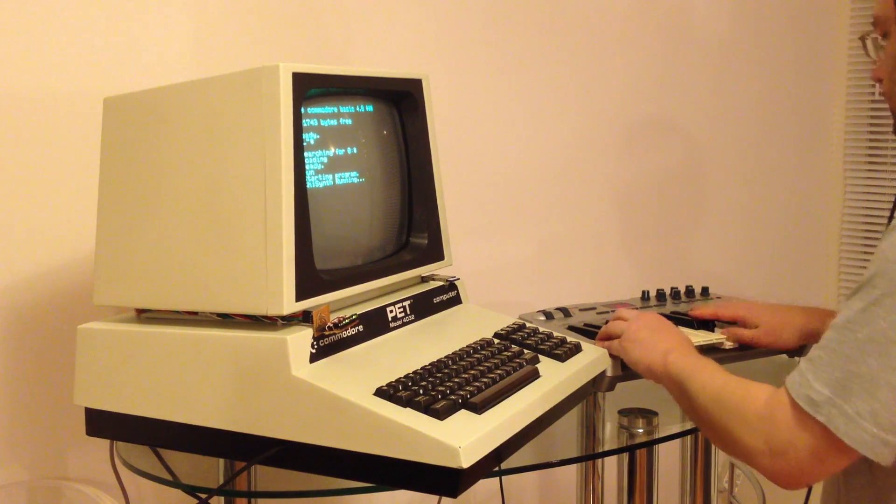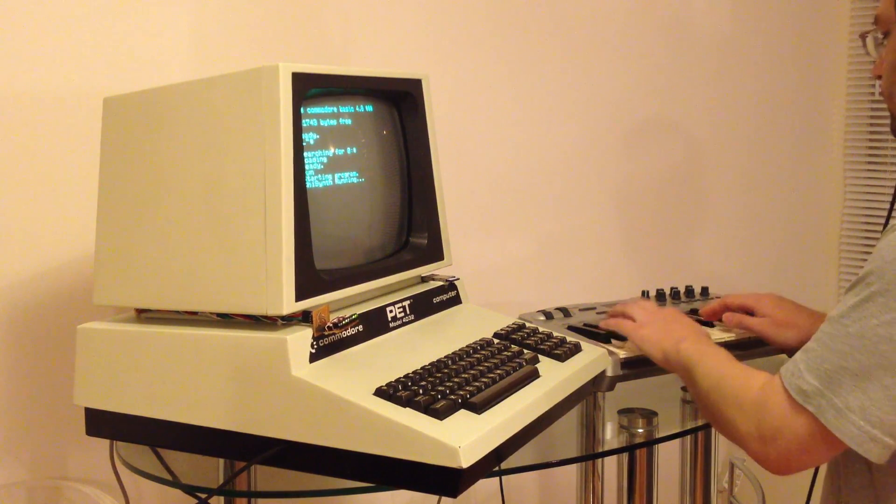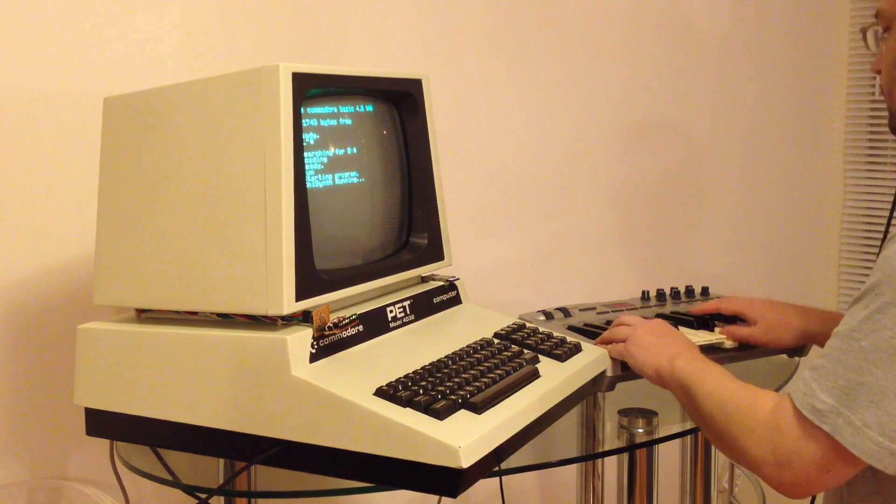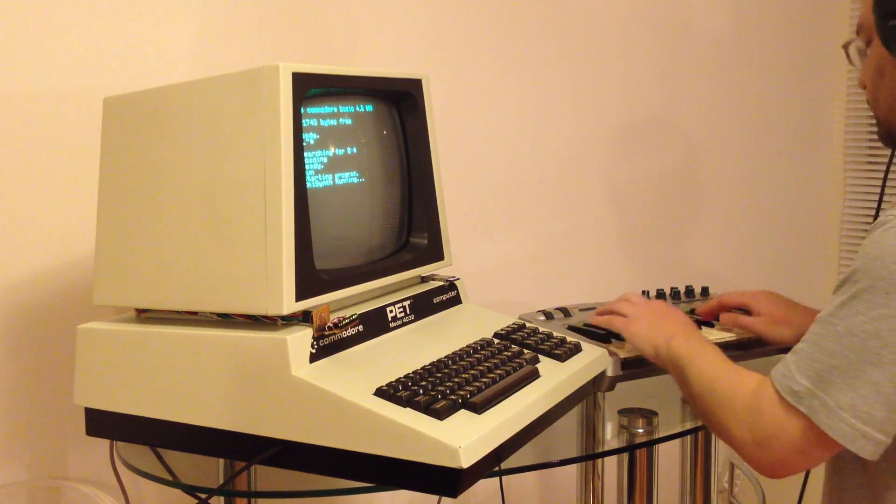This is a quick demo just to show you how this particular adapter works and to show you that this prototype does work. In the next clip, you'll see a demonstration of me using a Commodore PET that has this plug-in. Thanks for watching, and I hope you enjoy. We'll see you next time.